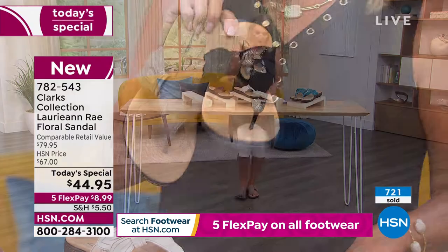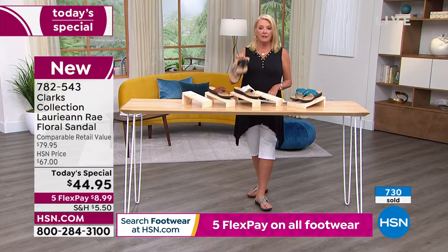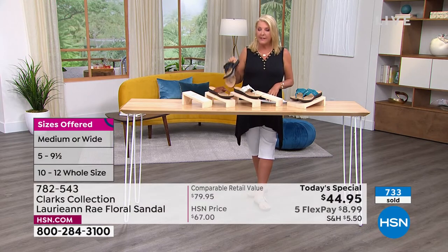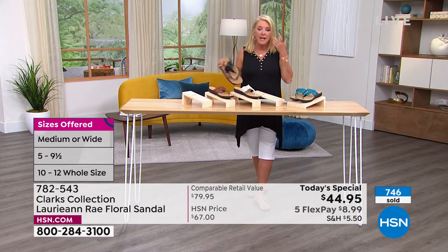Once again, sizes: if you're getting medium width, we start at five, then five and a half, whole and half sizes up through 10, 11, and even size 12. If you're getting wide width, that starts at six, then six and a half, whole and half sizes up to 10, 11, and size 12.